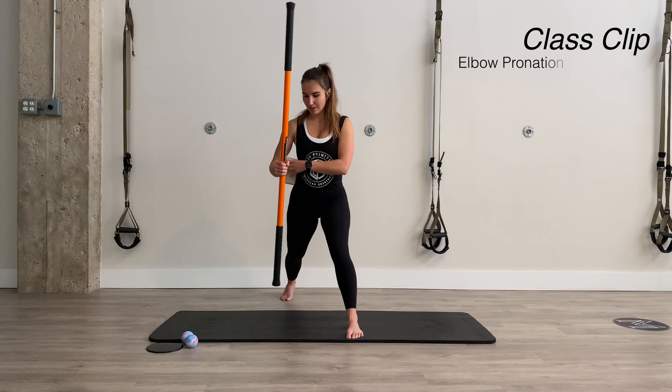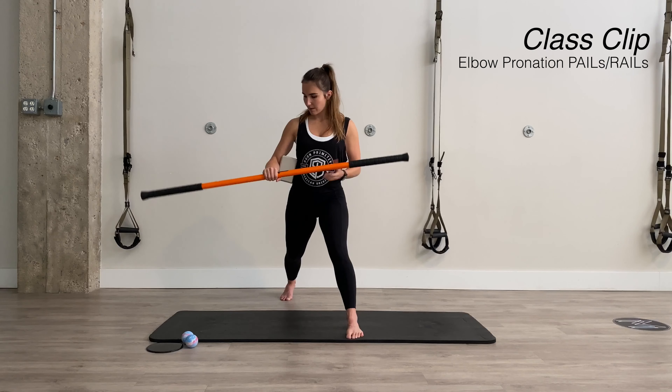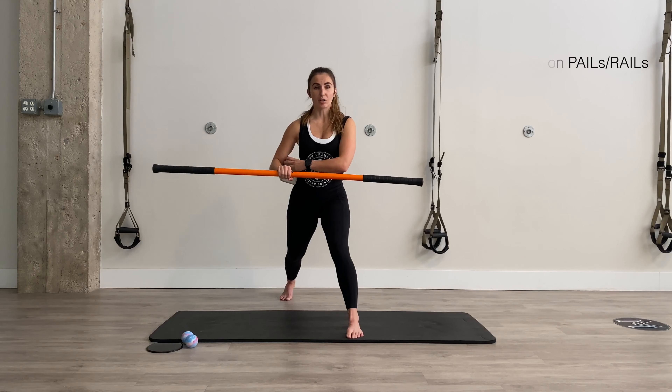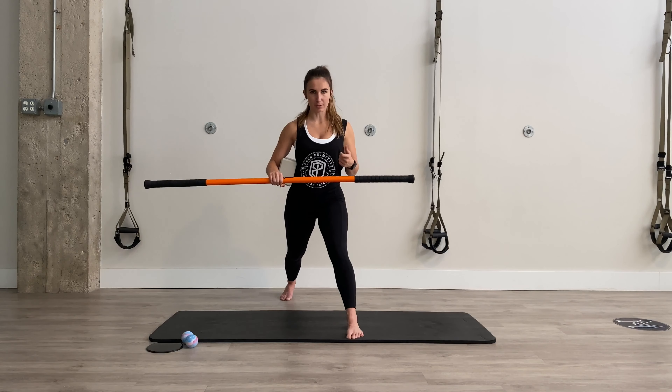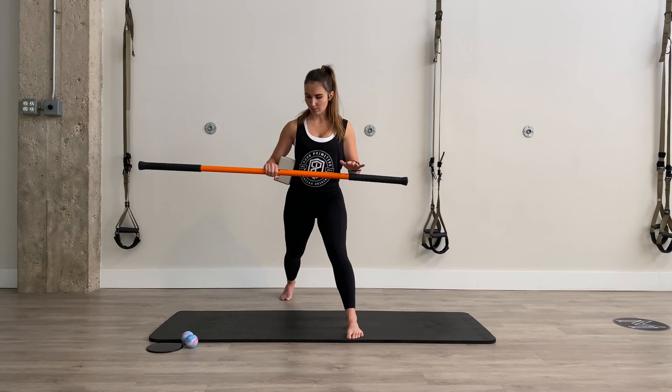The fundamental movement of the elbow is rotation, and if we don't have that, we run into issues sooner — tennis elbow sooner, golfer's elbow sooner, all those different things, tricep tendinopathy; the list goes on and on.